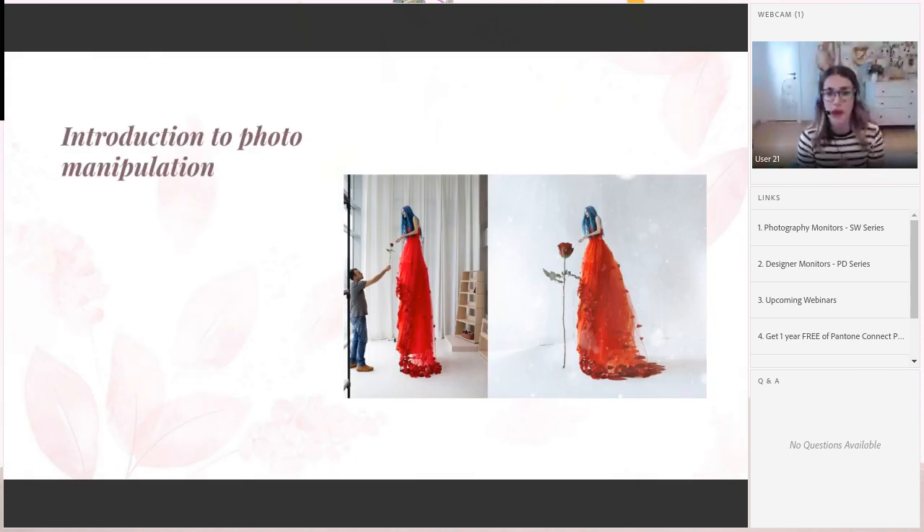Introduction to photo manipulation. Here we have an image before and after — so many things are happening before the magic happens in Photoshop and editing software. This shows how much you can do in photo manipulation if you have a clear idea — everything is possible. So what is photo manipulation? Everything that you are adding to or removing from a photo — if you add one element or more — this is a photo manipulation. If you're using editing software, you are doing photo manipulation. If you only capture and upload a photo without changing anything in software, it is not a manipulation.